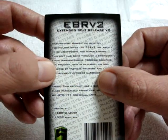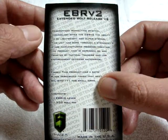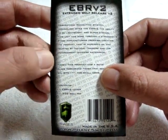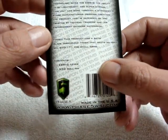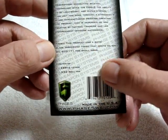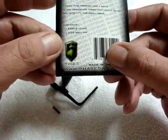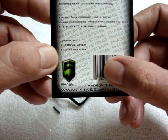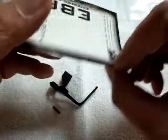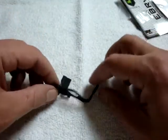The packaging reads: Extended Bolt Release, monolithic billet steel, giving the EBR V2 the ability to be lightweight, super strong, having gone through a stringent nine-stage manufacturing process creating a product that is dependable and trusted by tactical trainers and law enforcement officers nationwide. A satin black parkerized finish meets mil-spec standard 171 for small arms. Contents include the EBR V2 lever and a 3/32nds roll pin — pretty much a mil-spec standard on an AR.